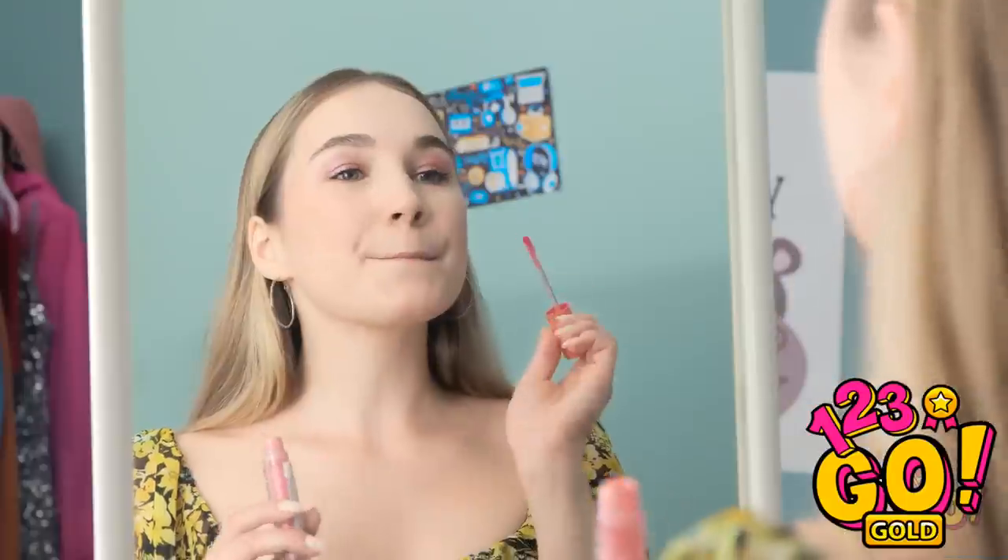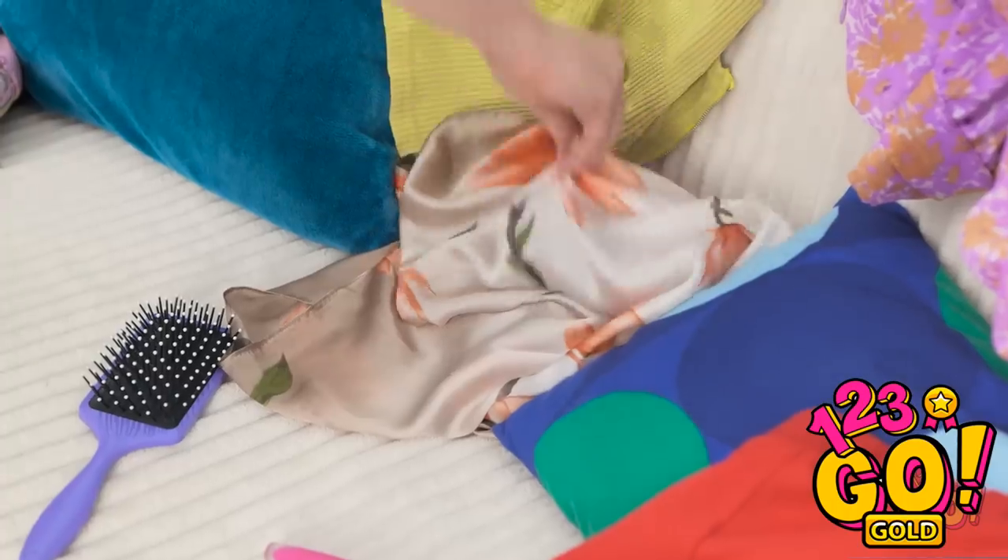I need to finish my makeup and I'm ready! There! Looking good! Although, I need something around my neck. This scarf will do.